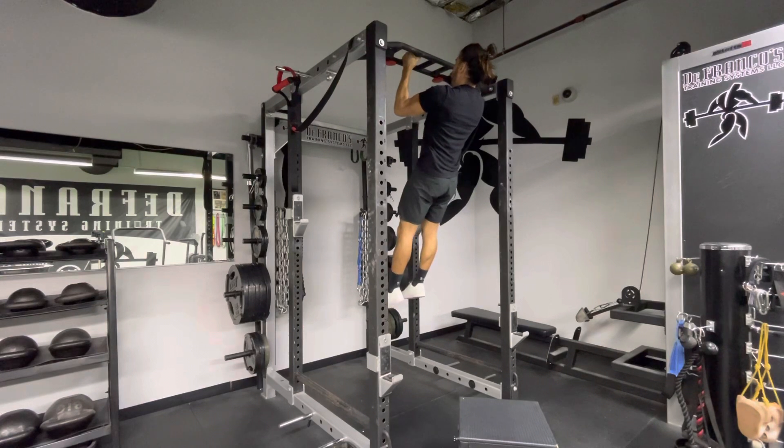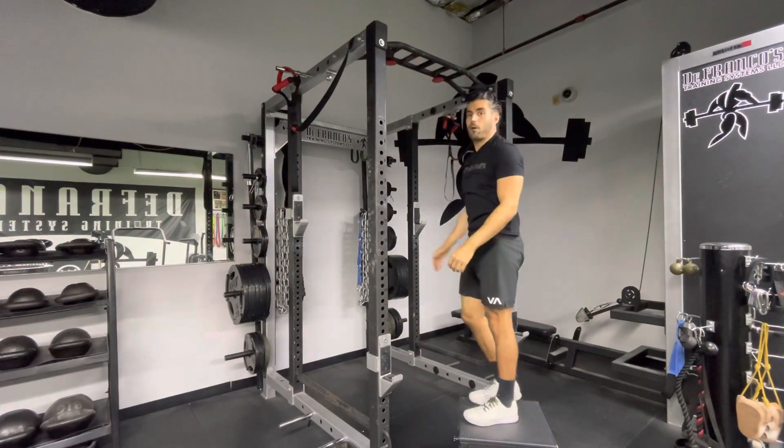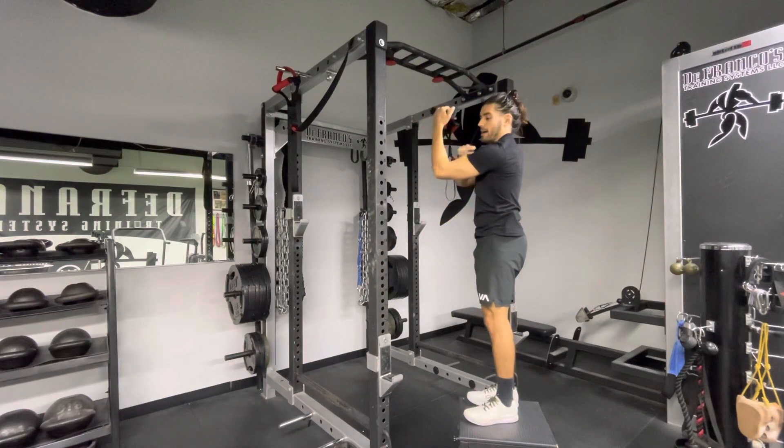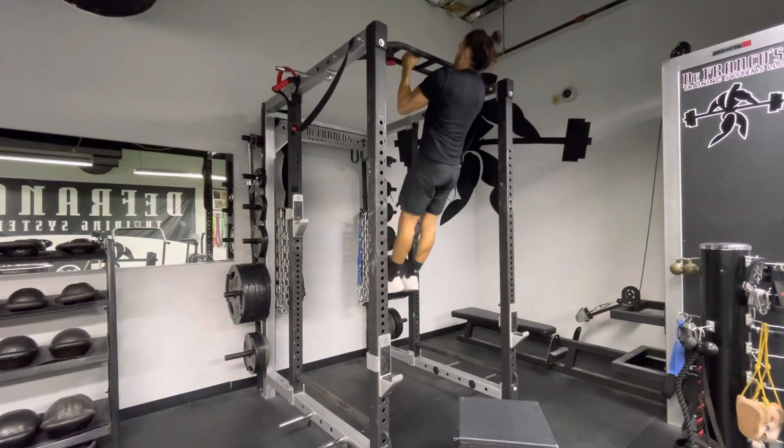This is a pull-up ISO hold. It's just a fancy word for saying that we're going to hold the pull-up position at about a 90 degree angle with our arms like this.